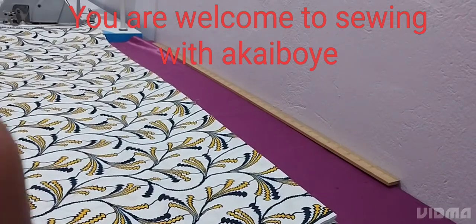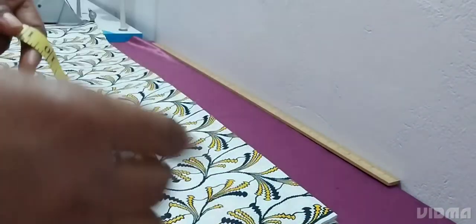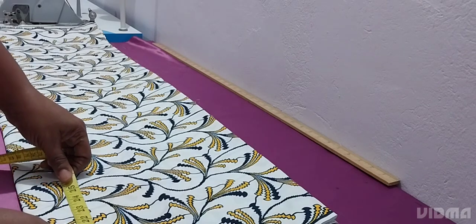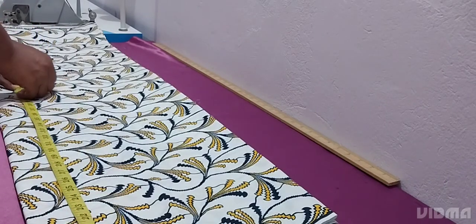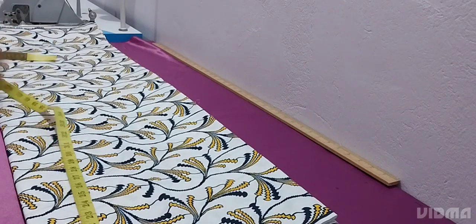Welcome back to the channel. If you are new here, you are welcome, and if you are a returning subscriber, you are welcome — may God bless you all for watching. Today we are learning how to make this simple and elegant office dress or church dress — you can take it to any place. We are using three yards of Ankara fabric or wax print.